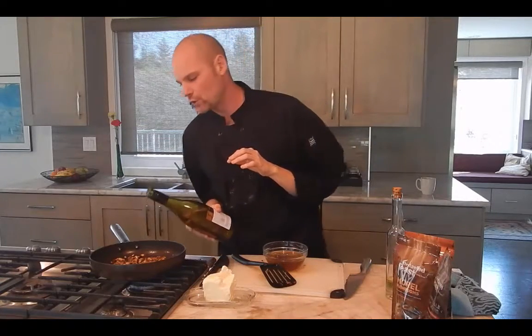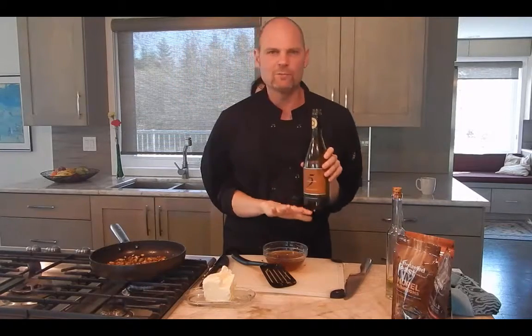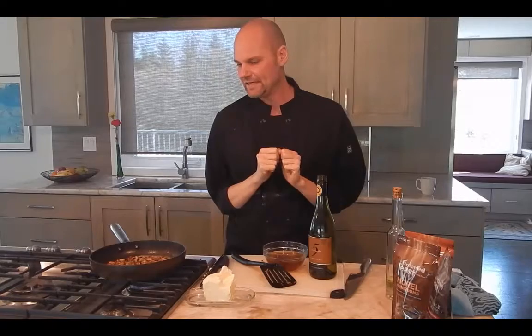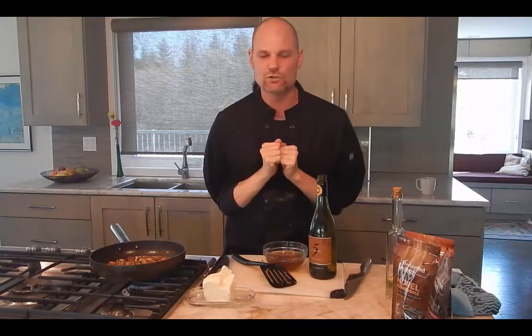It's a teaspoon, tablespoon, a little bit more. The fancy word for that is deglazing. So we're deglazing all the gooey sautéed-up goodness that was stuck to the bottom of the pan — we're pulling it up with the wine, and it's going into the mushroom sauce goodness.